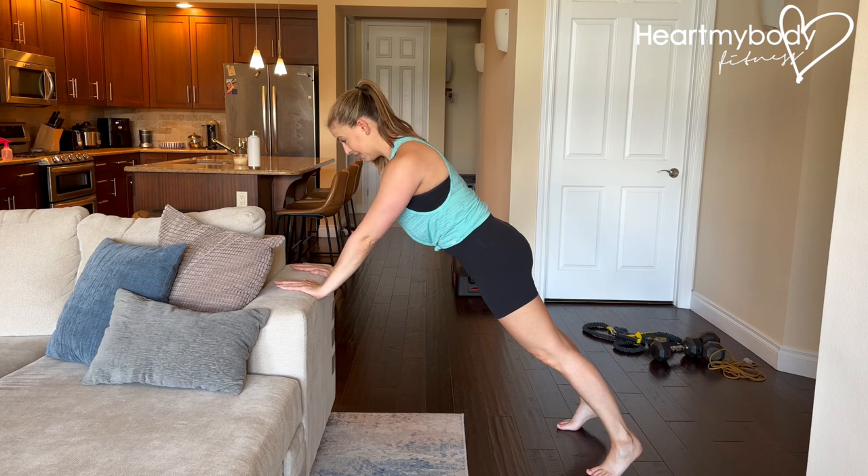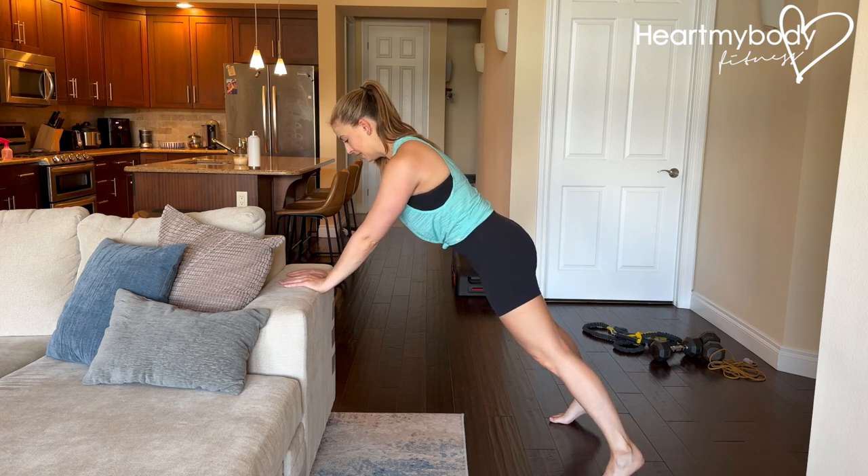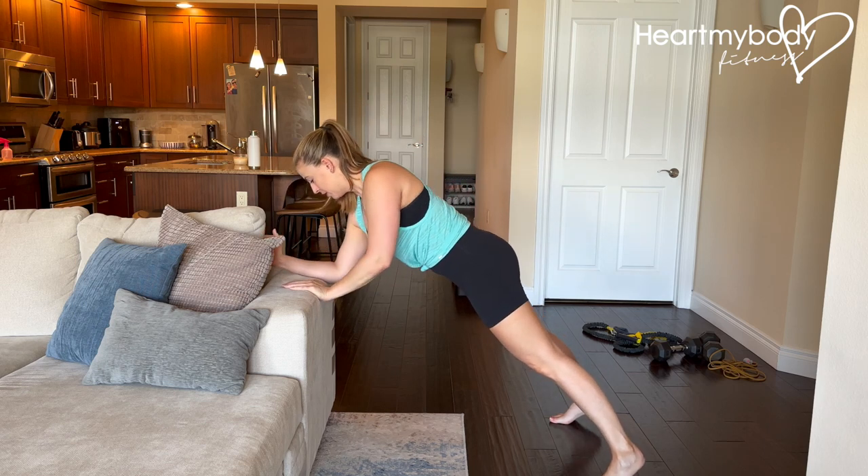If this is enough for you, hold this. If you're ready for a little bit more, we're going to move one arm at a time. I recommend walking your feet a little bit wider and walking your hands closer together — or if you're on your forearms, your forearms closer together.